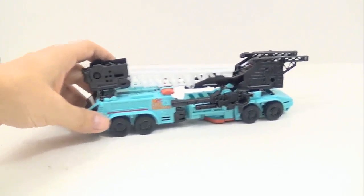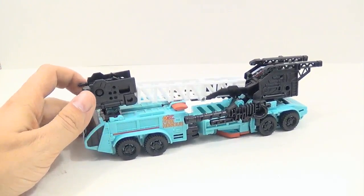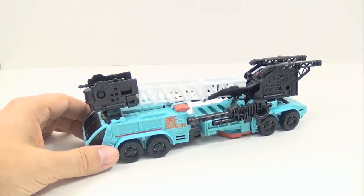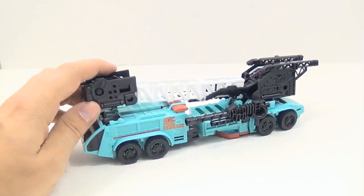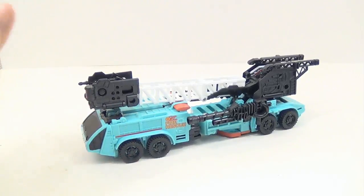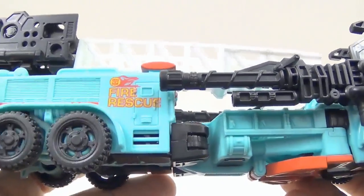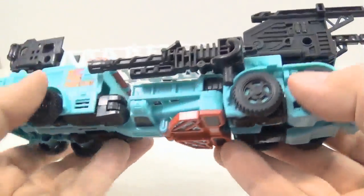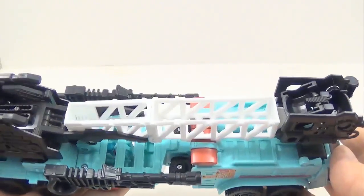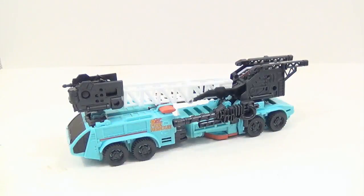It actually rolls pretty well. The first time I transformed it I did it a little wonky because he's a little strange — he's not as easy as some of the first Combiner Wars figures. He has a little bit of a strange transformation, but once you get a hold of it it's not hard. He just has a lot of moving parts. He does have some really nice paint decals and tampographs with 'Fire Rescue' and such, and he looks really nice. He comes with those guns and his instructions, and he is three of five for Defensor.